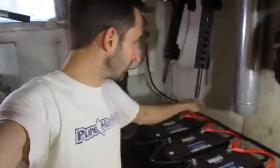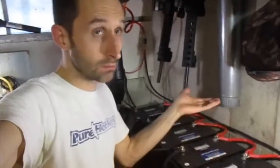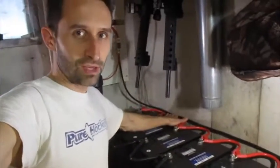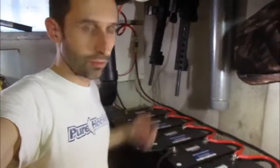These wires here are two gauge wire — I got them on Amazon. Each one of these cables is a few bucks or so, and it adds up after a while. But having nice heavy gauge wire like that is really beneficial to keep the flow going through the system.